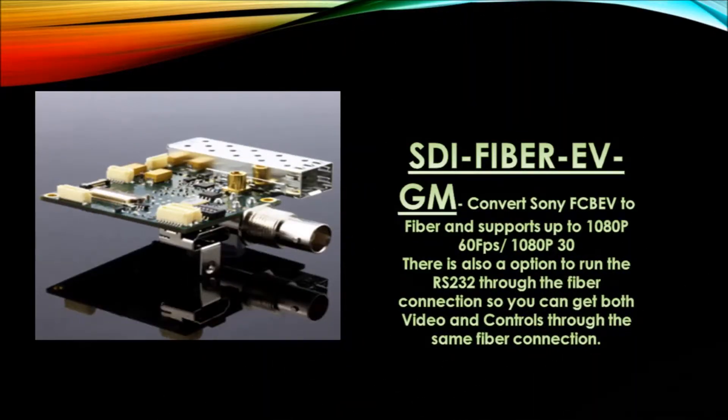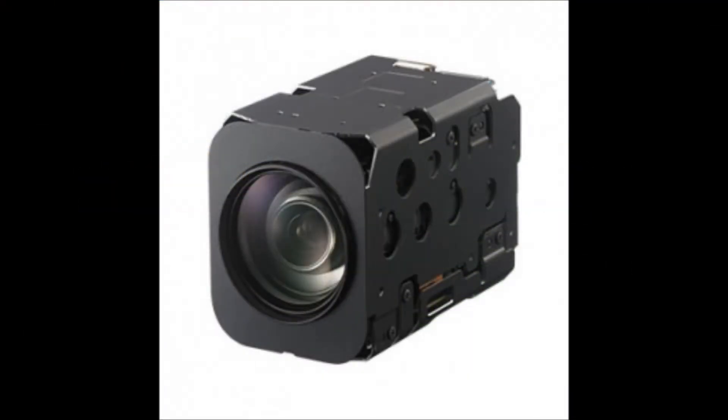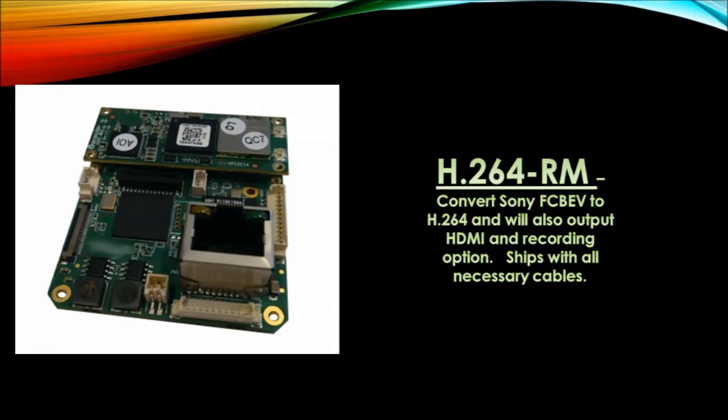The STI-Fiber EV-GM converts Sony FCB-EV block cameras to fiber and supports up to 1080p 60fps and 1080p 30fps. There is also an option to run the RS-232 through the fiber connection, so you can get both video and controls through the same fiber connection.